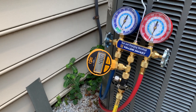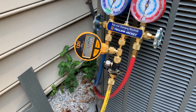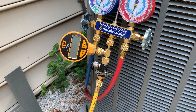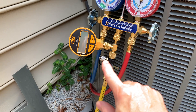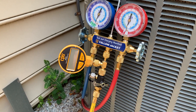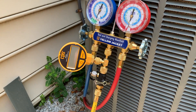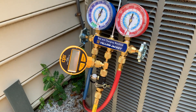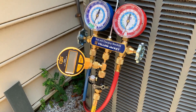I pulled vacuum down to 250 microns on this system. I held that for about 15 minutes and then closed the valve — and that's why you need this isolation valve, because you have to isolate the system to make sure it's actually going to hold that vacuum and that you don't have any leaks. You're looking for a deep vacuum, less than 500 microns. I was really happy with 250. Then I sat there for 10 minutes to do the decay test, and it went up to about 320 microns.